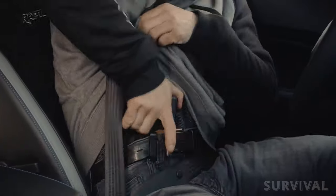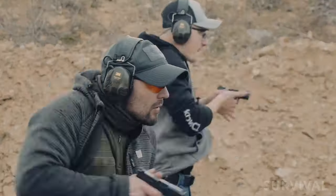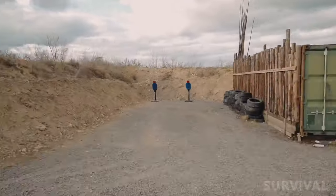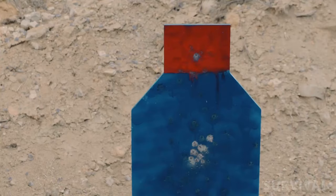The CZ P10M's slender build makes it a great candidate for an AIWB or ankle holster. The texturing on the back of the grip feels pretty aggressive and a little painful, but that could easily be tamed with some sandpaper. Overall, it's a comfortable, accurate, and very concealable pistol.